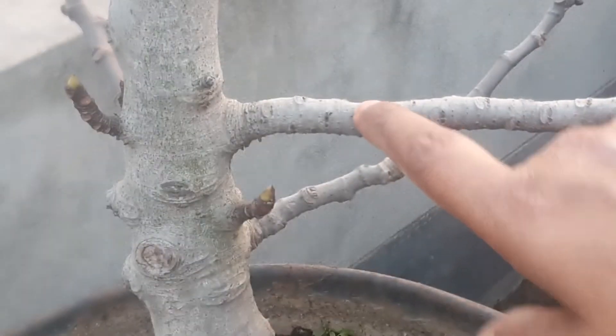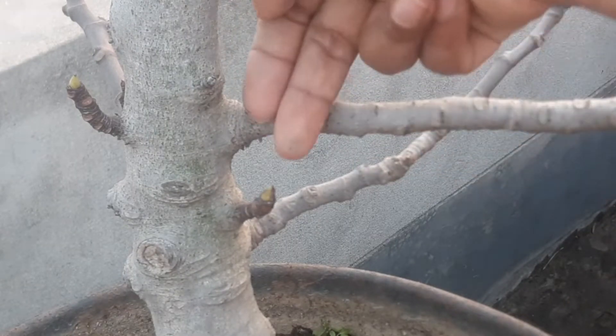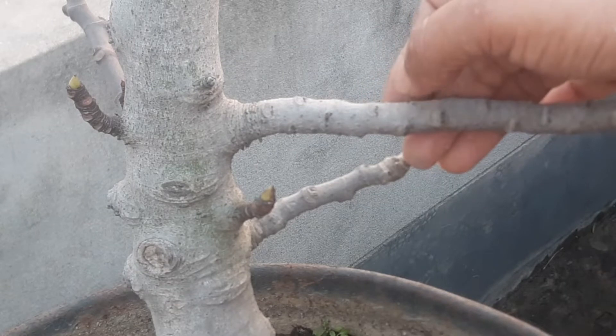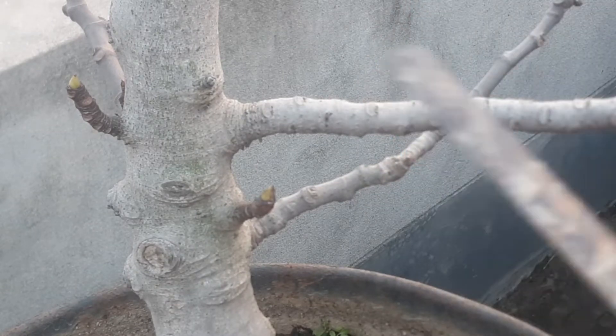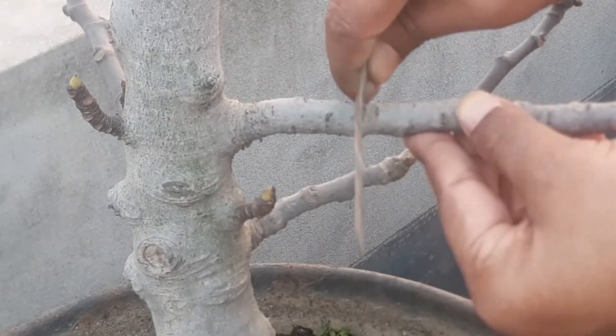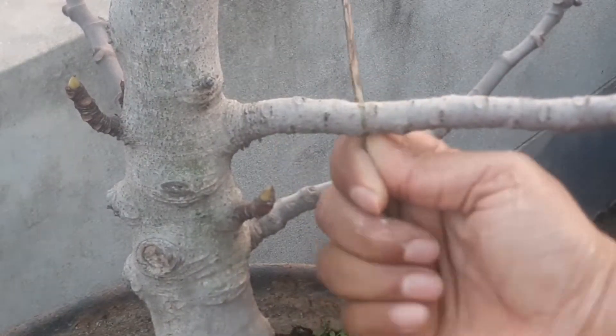I am going to put a little bit of water on the top, and a little bit of water on the bottom.